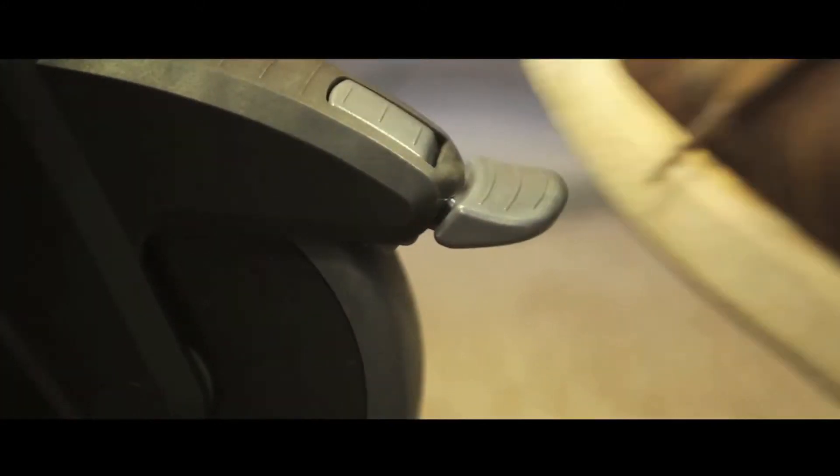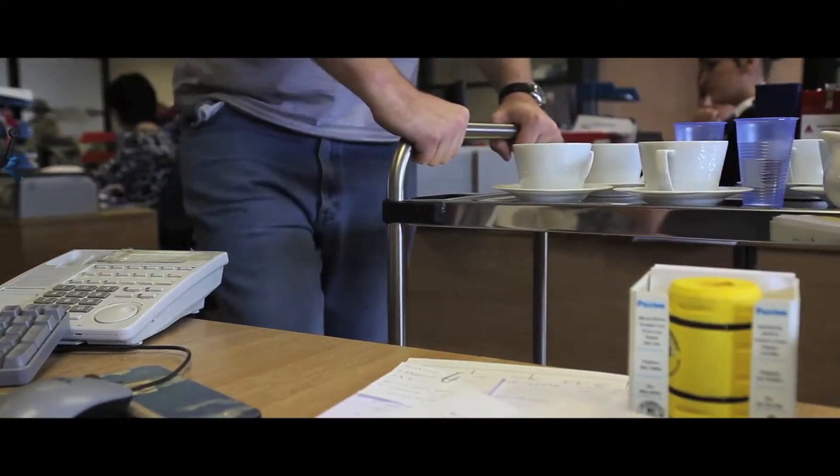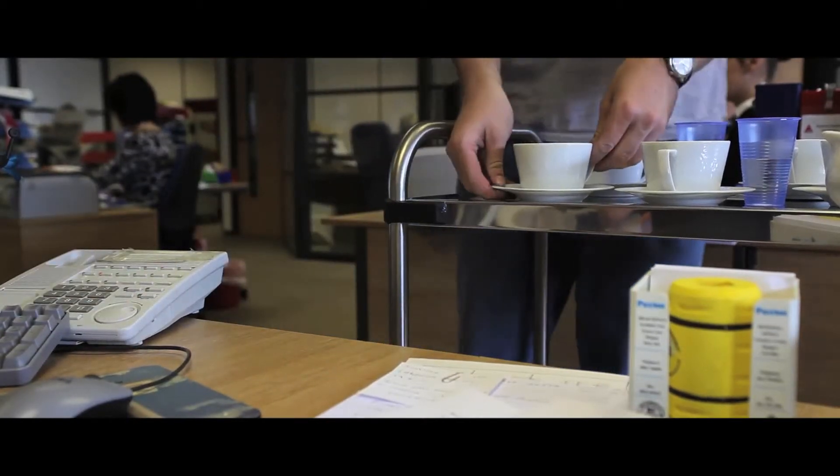Their braked wheels comply with Euronorm standards, and they are ideal for canteens or any other environment that requires a stainless steel solution.